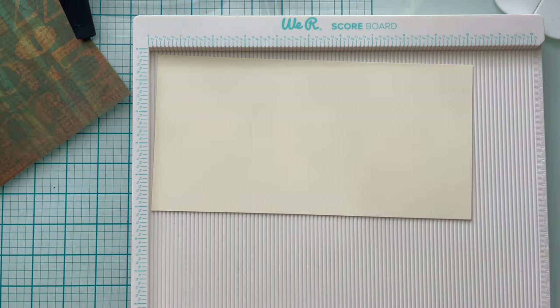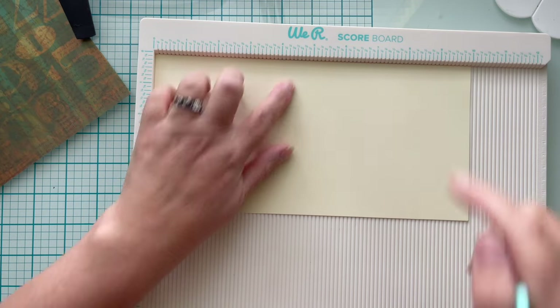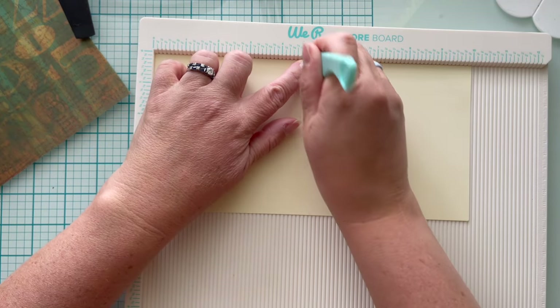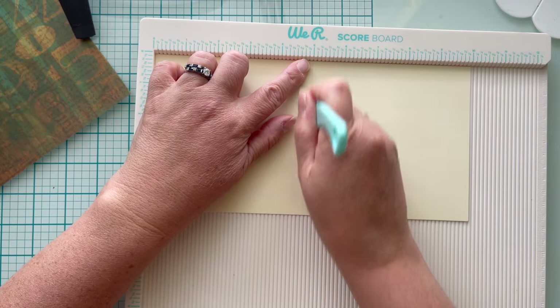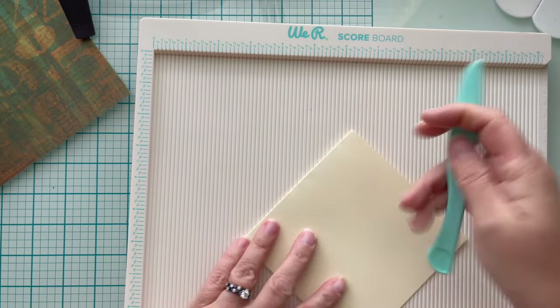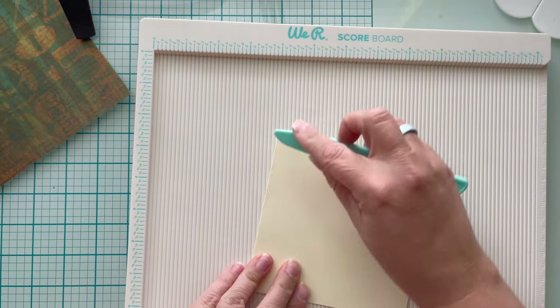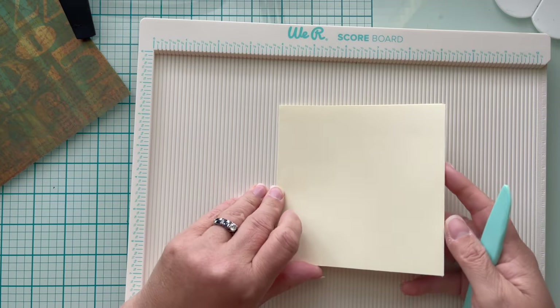Once you have your cardstock cut out, you can go ahead and either fold it and crease it or use a scoreboard. I'm using a scoreboard, so I'm measuring out half — I'm going to score at five inches and go ahead and burnish that crease down. You're halfway through making this card already. That's the first fold.